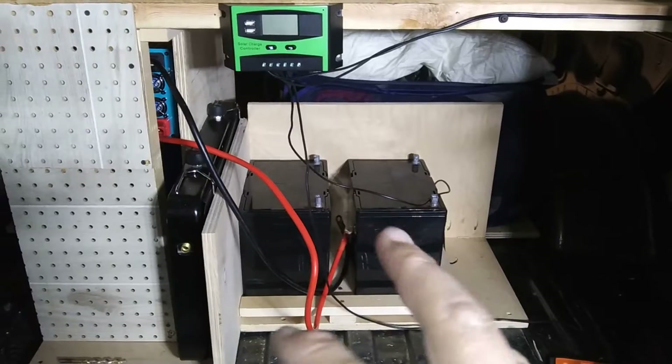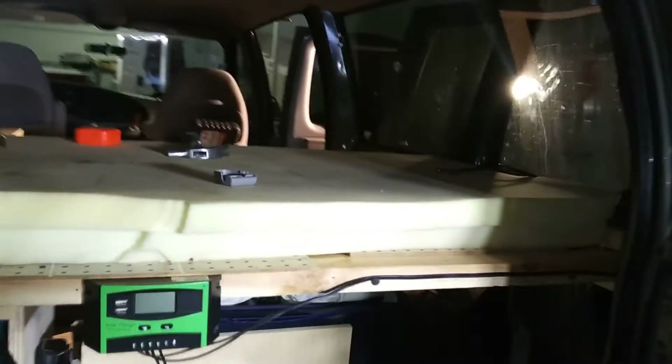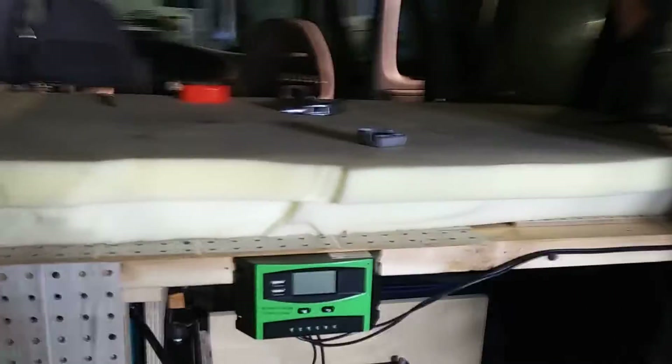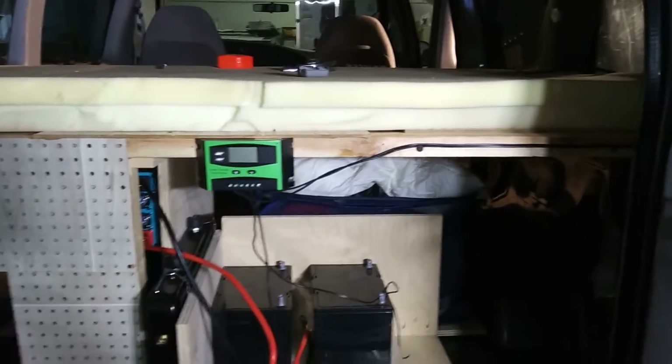75 amp hour batteries — two of them — so I've got 150 amp hours. The charge controller is there. The solar panel is not up yet, but I'm going to get to that. I'm trying to figure it all out because I'm going to be putting kayaks on top as well, so I'm trying to coordinate the whole scenario.